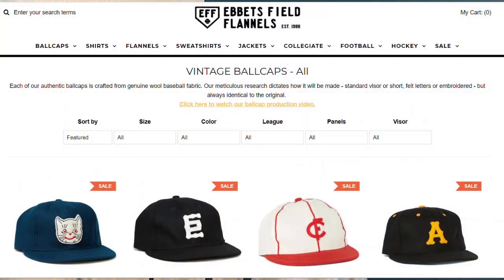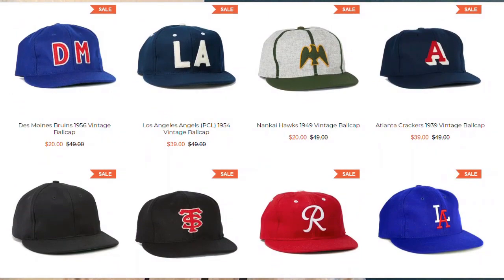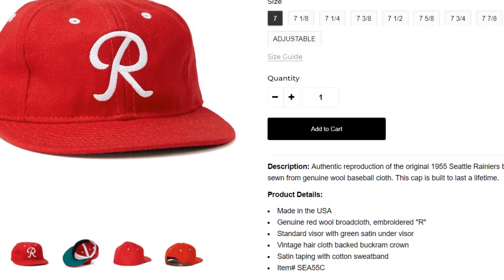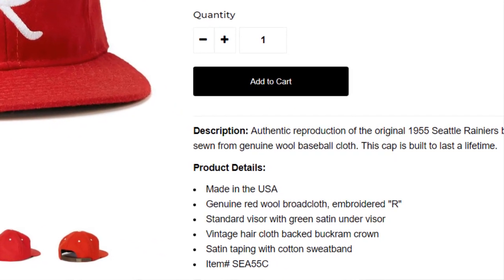Ebbets Field Flannels is a company that really specializes in vintage reproductions of historical baseball caps. What you're going to find is they're true to a lot of the details of historical cap construction — things like wool flannel as the fabric, linen buckram instead of the stiff plasticized buckram you see in modern baseball caps, and little details like using satin for the seam tape and for the under visor as well. I'll share what I found on my cap.